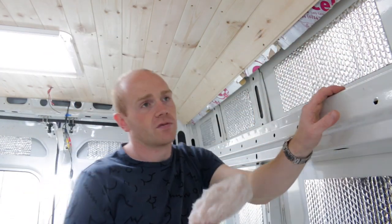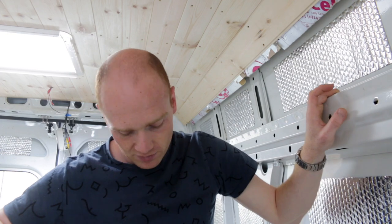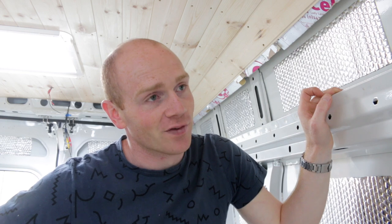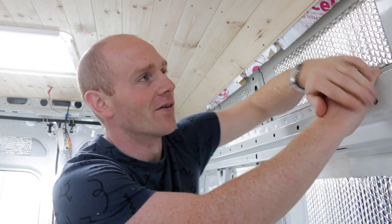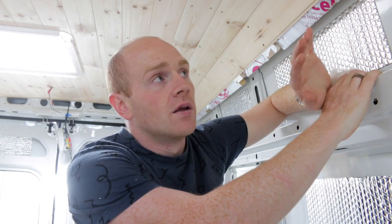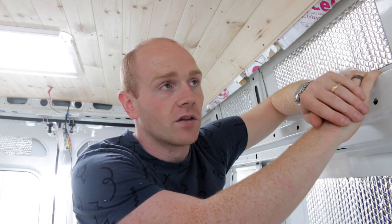I'm sure this video will attract positive and negative comments as always. I don't know what everyone's fascination is with insulation in vans, and there are simply horrendous installations out there in the public eye. But I'm going to try and justify everything I'm doing, and although there are so many different routes you can go, I'll explain why we're doing it this way.